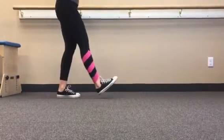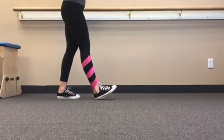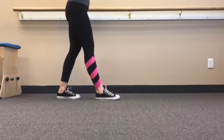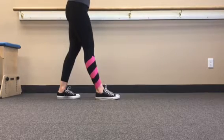In initial contact or heel strike, the heel contacts the ground with the ankle in a neutral position. Tibialis anterior eccentrically controls the foot as it lowers to the surface of the ground into relative plantar flexion. This is the braking response in gait, when the most muscles are working eccentrically.